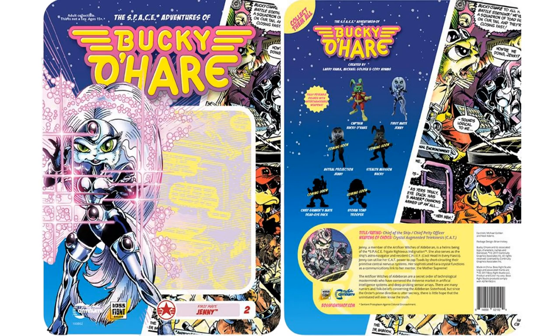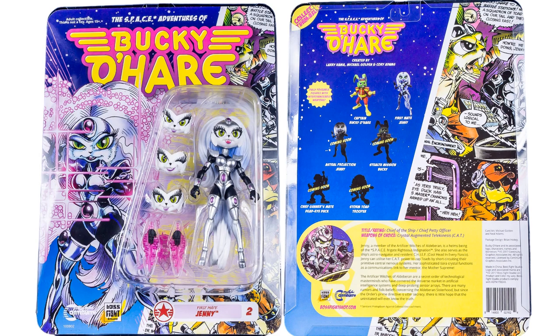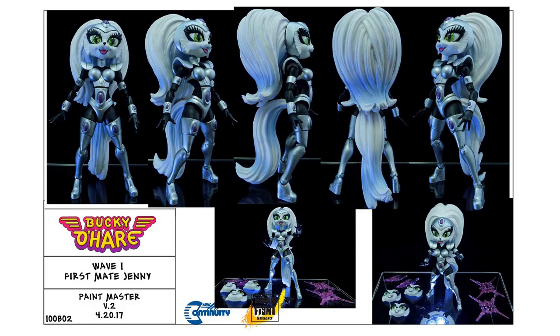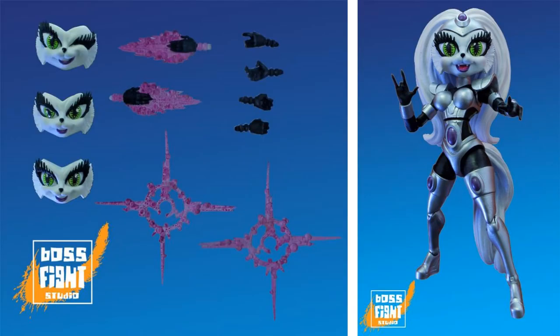Figure number two is Jenny the first mate, who was never made in the old Hasbro waves — she was supposed to be made but they canceled the line before she could be. There she is on card with the write-up about her role as chief petty officer with crystal automatic telekinesis. In packaging you can see the extra hands with blast effects, extra face sculpts, and she's right around five inches with her hair on top.